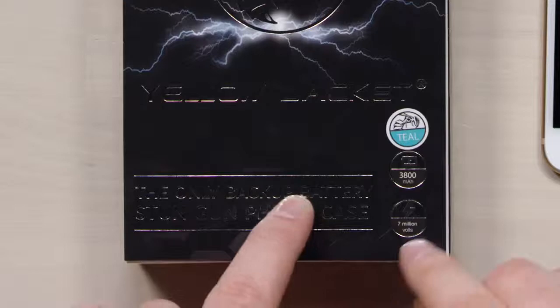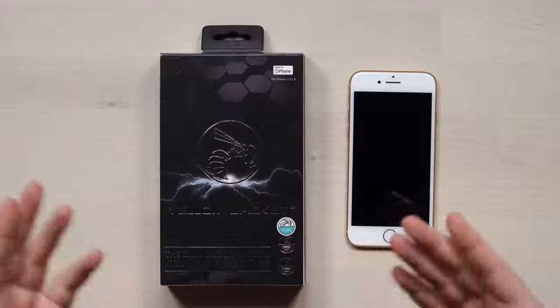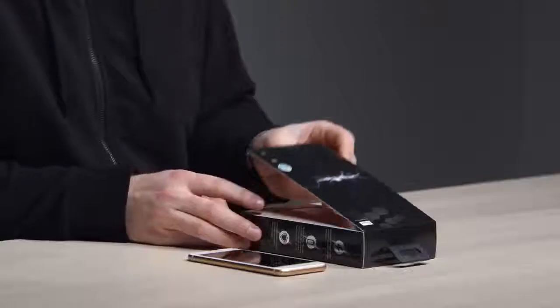Apparently this thing can put out 7 million volts. I don't know what type of neighborhood you like to hang out in, but you wear it on the phone, and if anybody attacks you, you hit them with the stun — any part of the face, the neck, or the groin area. Down they go, they leave you alone. It has a secondary functionality of being a battery backup as well — 3800 milliamp hours of power.